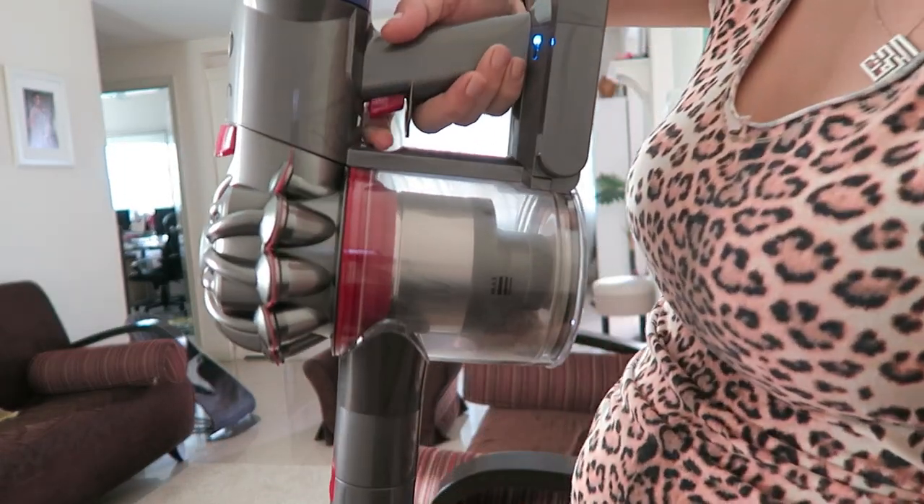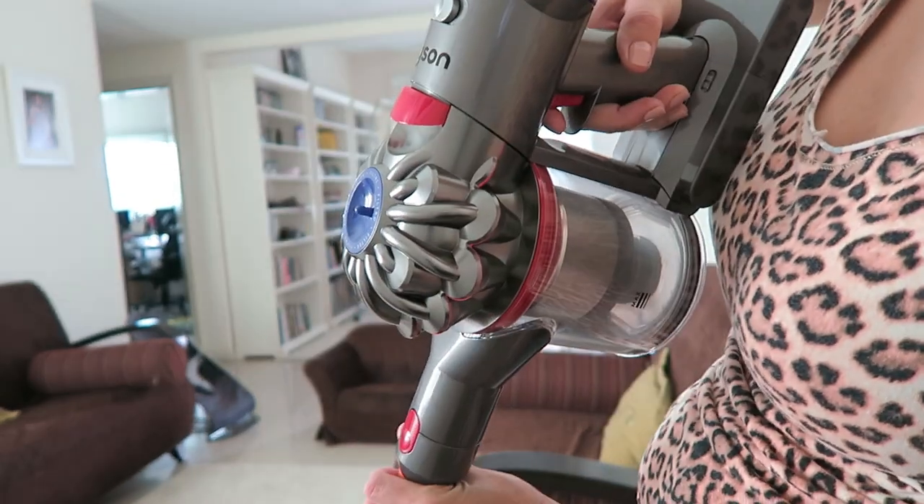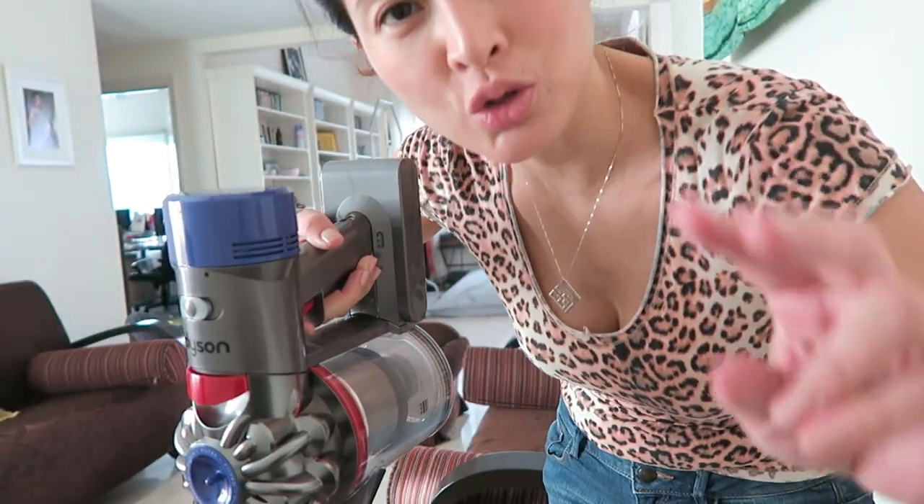Okay, I guess 40 minutes is up. I managed to do one and a half floors of the house. That is the only con.